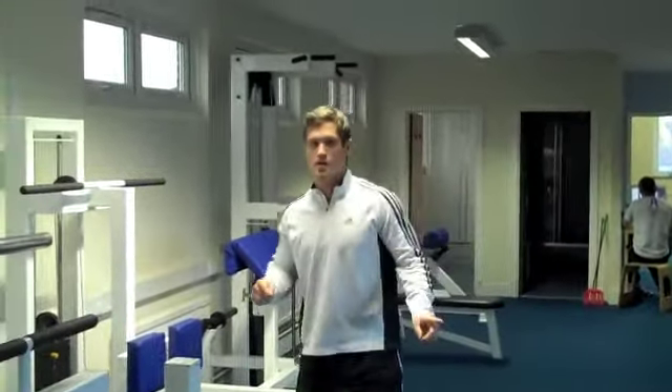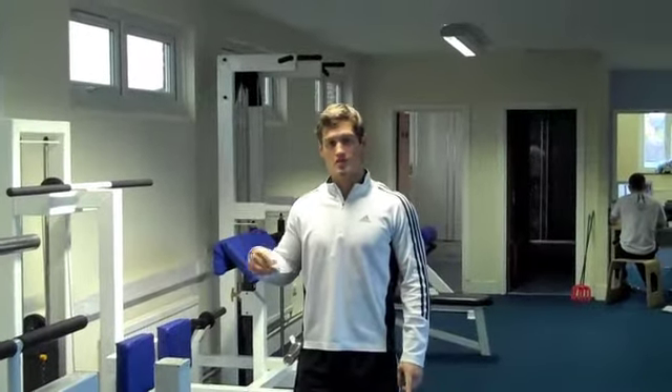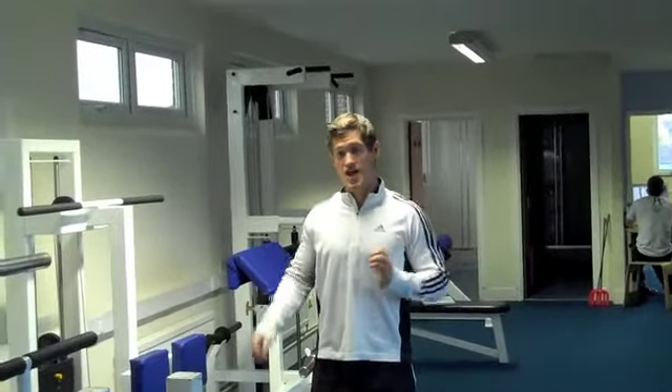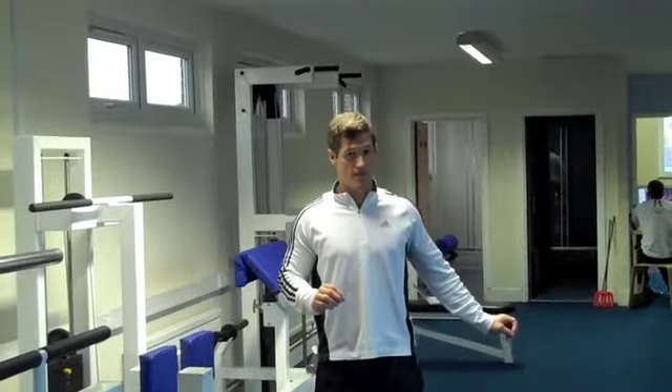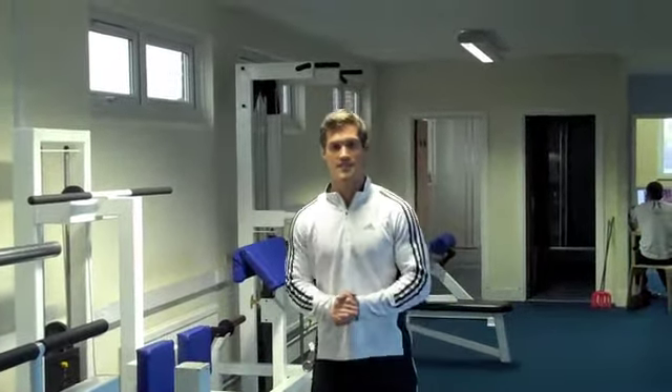Once I've done those 2 exercises, I'm going to take a 90-second rest and repeat them both. I'm going to do it 5 times total, so it'll take you around 12-15 minutes. The key is to be challenged on each exercise — 15 reps should be really tough, and 6 reps should also be really tough.